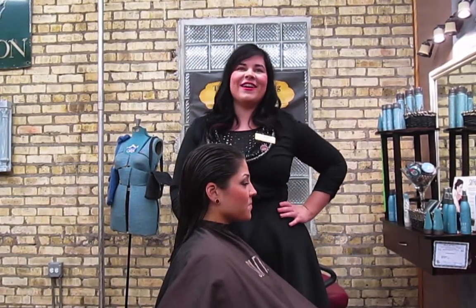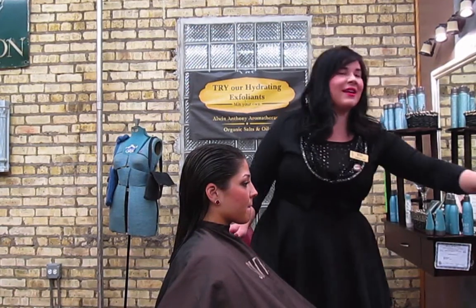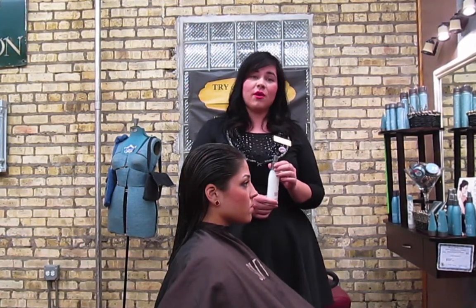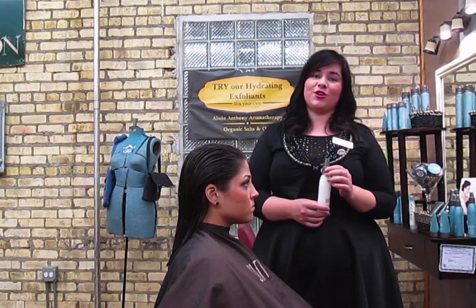My model, Kaleen, has been prepped with Surface's Trinity Protein Cream. This is to help protect and condition the hair while cutting. Its light blend of baobab oil and amaranth protein will enhance the shine and strength of the blow dry as well.